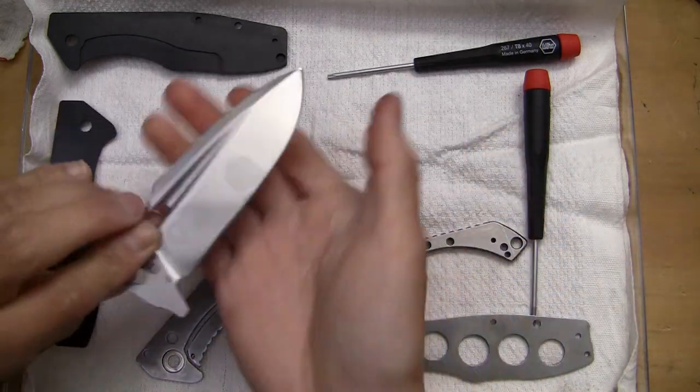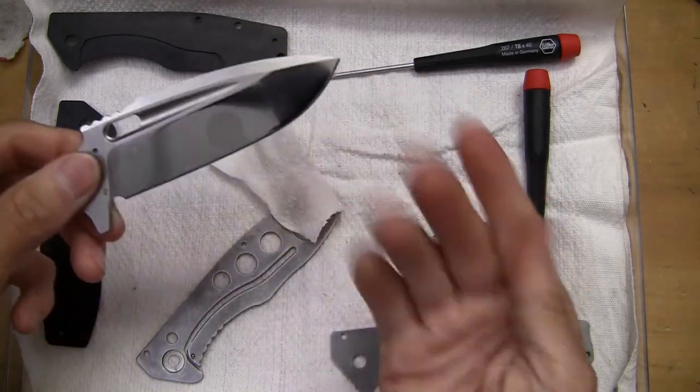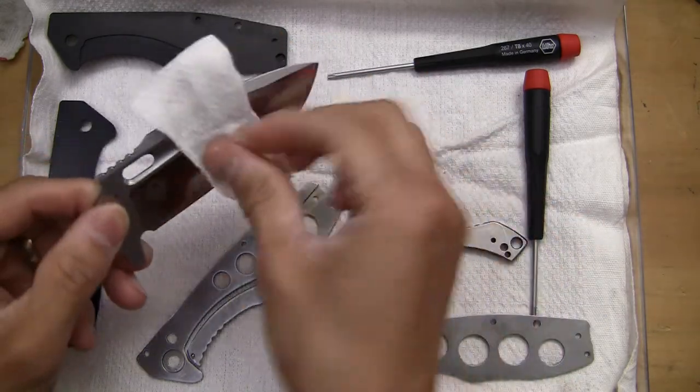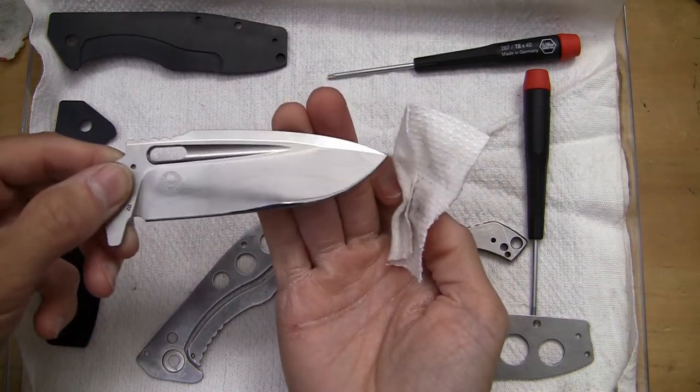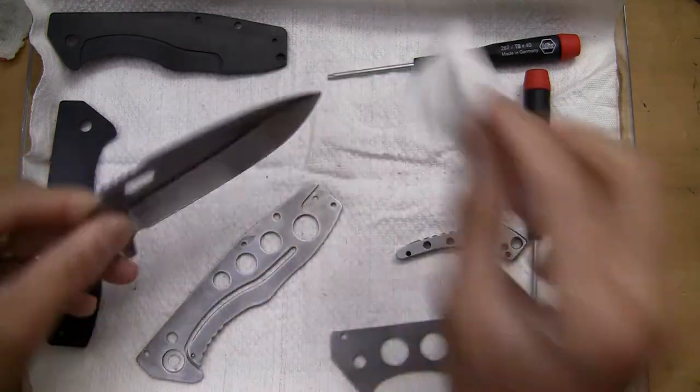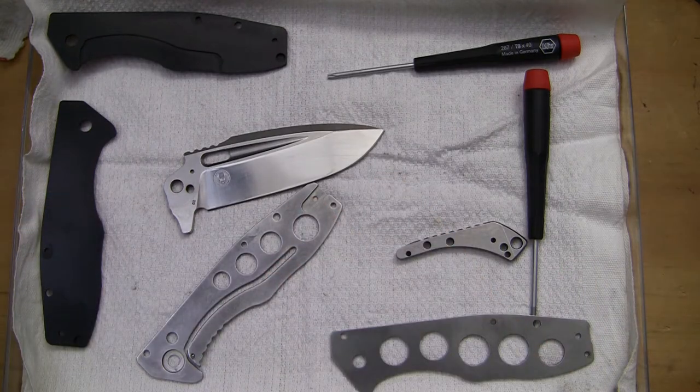There we go — I've got my highly polished blade here. That was done by me. Okay, everything was in pretty good clean order, so let's go ahead and get this bad boy back together.